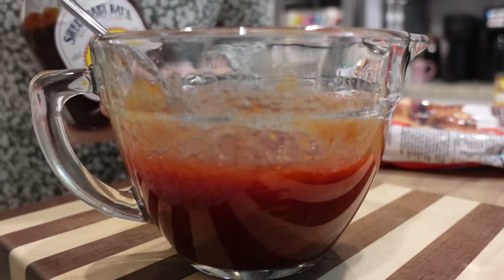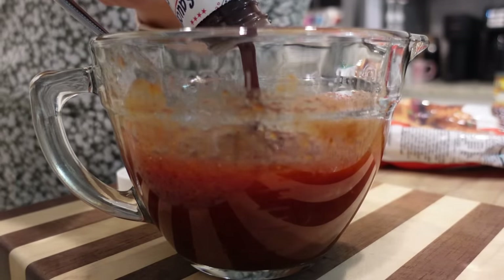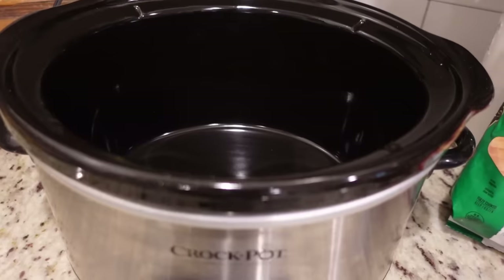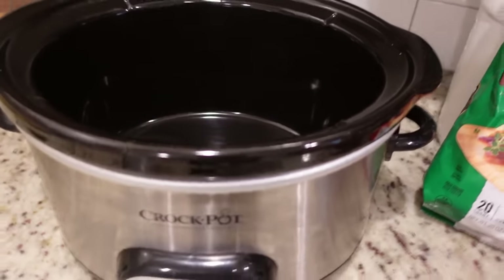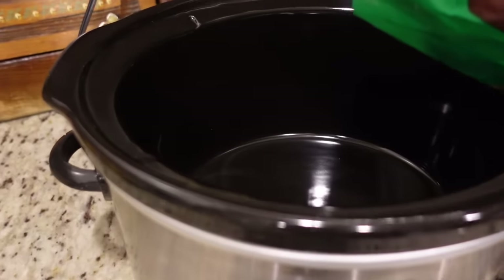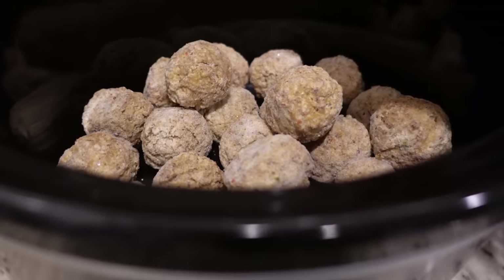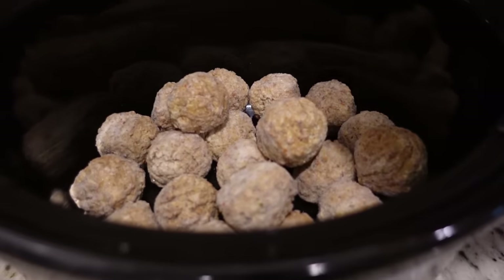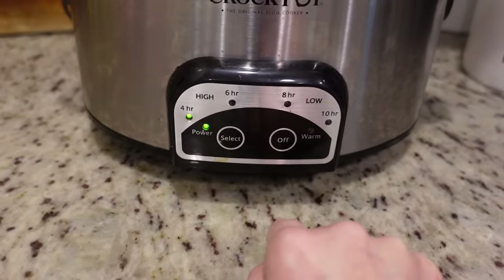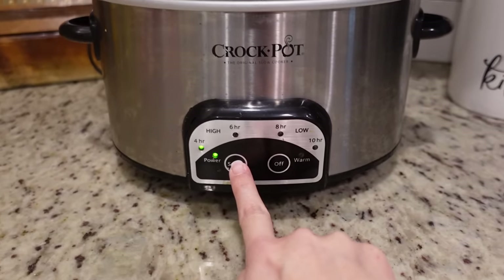I do feel like it's a little cranberry-heavy and doesn't have enough liquid, so I'm going to add just a little bit of this Sweet Baby Ray's barbecue sauce in with it. And that was it — this is one of the easiest go-to appetizers. If you're looking for a great appetizer to take to a get-together and you don't have a lot of time, this is your best bet. I'm going to dump all of these meatballs in my smaller crockpot and pour our sauce over top. I'm going to let this cook on high while we're making our other appetizers — it'll probably just be a couple of hours.